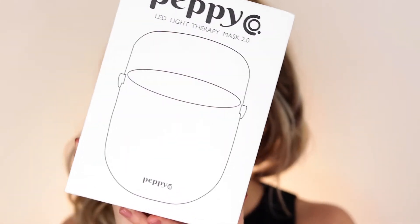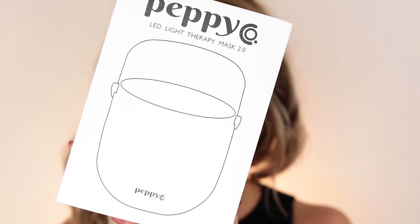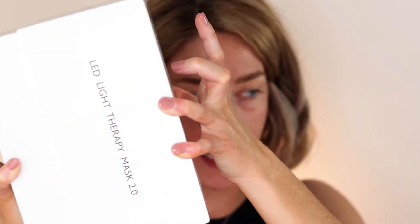I have no makeup on and we're going to put this to the test — the Peppy Co LED Light Therapy Mask. It does say to have no makeup on, hence why I've taken it all off. Opening up the box, it's really sleek, very simple packaging that just slides off. Inside you see a little silky drawstring bag containing the mask, a user manual, and the USB port to plug in the mask.